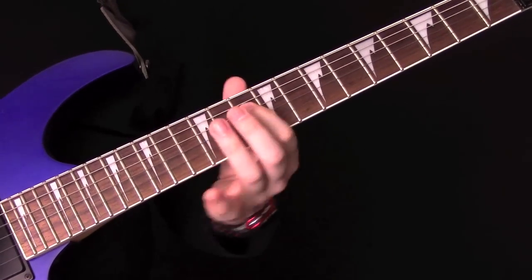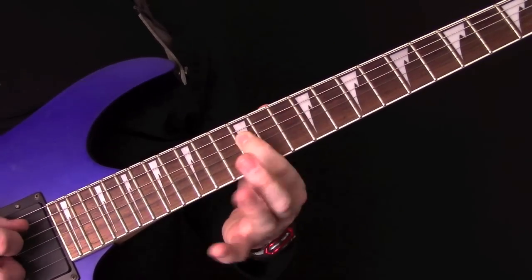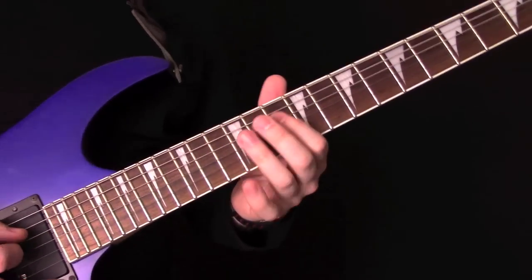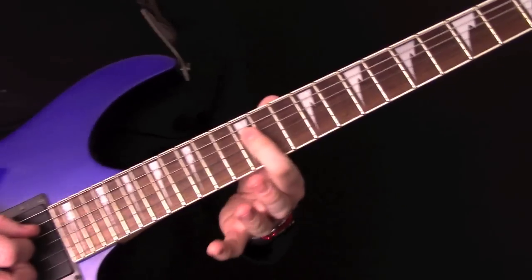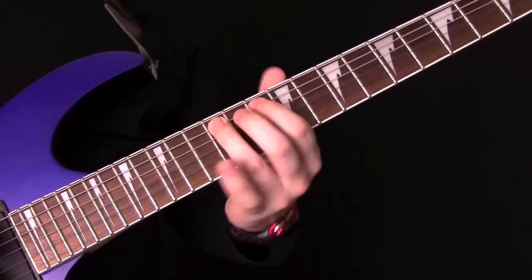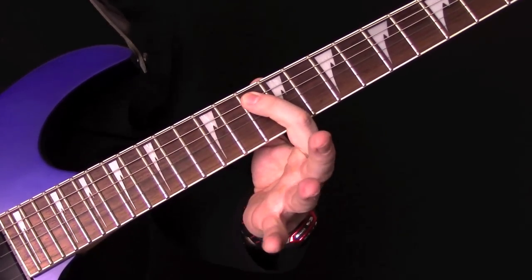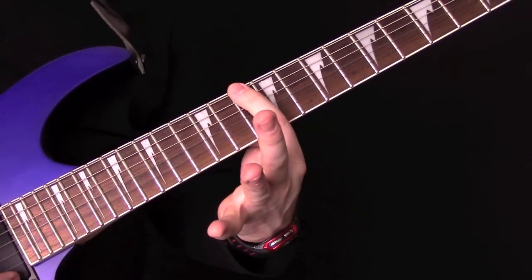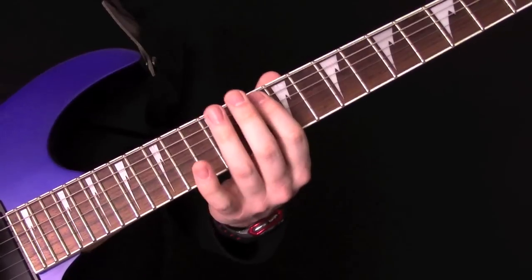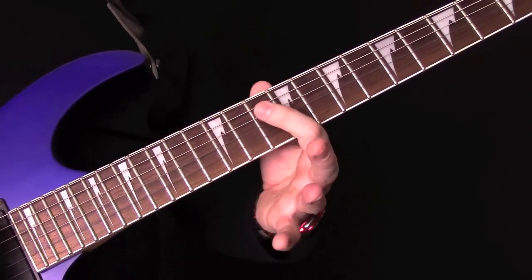Then we've got the same again. So the last bit: 12, 10, 12, 10, 12. Then we've got a little hammer — that's 10 to 12 on the A. Then 10, 13, and then 12. And then we come in with that little lick over the top of the other riff going on through the verse, which is 10, 12, 10, 12.